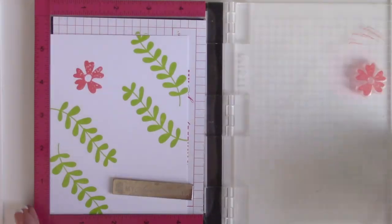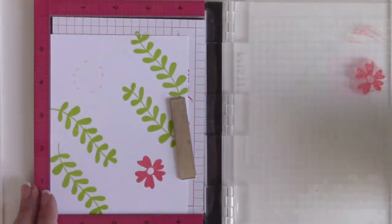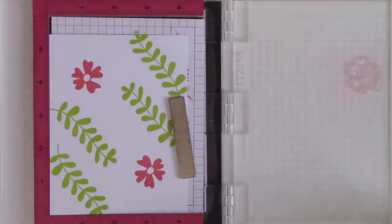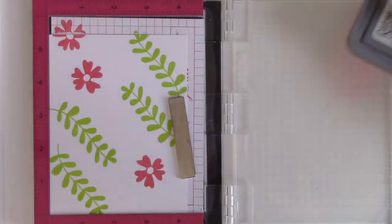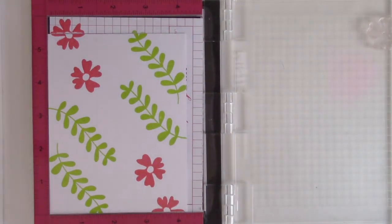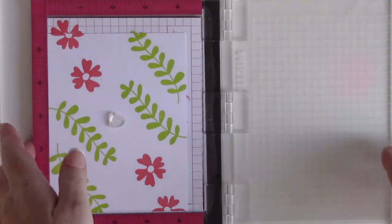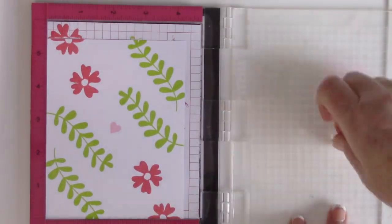I love to do this because it quickly fills a card front without having to really worry about where you're going to place these stamps. It makes a very organic look to your card background and honestly makes it a lot quicker, especially when you're doing the second layer of stamping which includes the centers of the flowers.